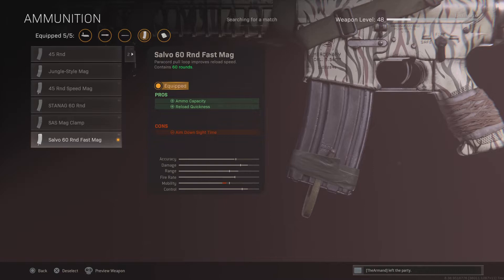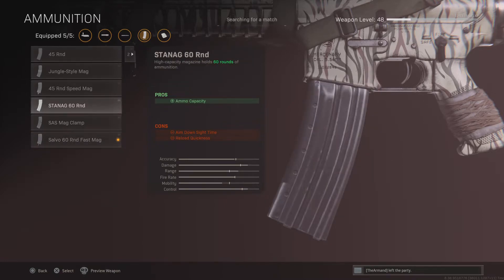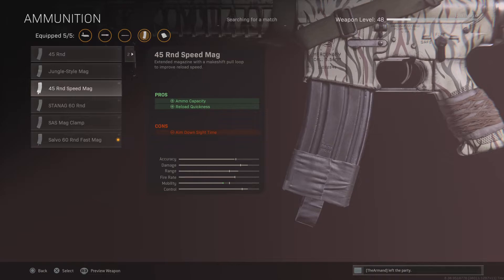You can equip the Stunag 60 Round if you don't have the Salvo. If you don't have that one either, just equip the Holy Round.